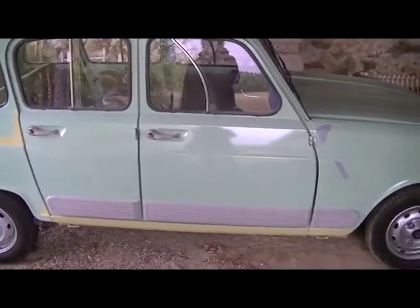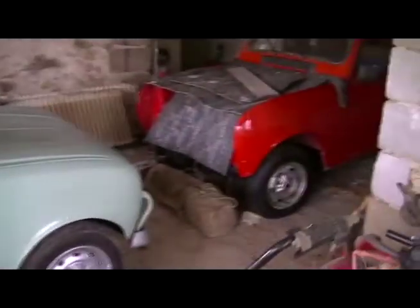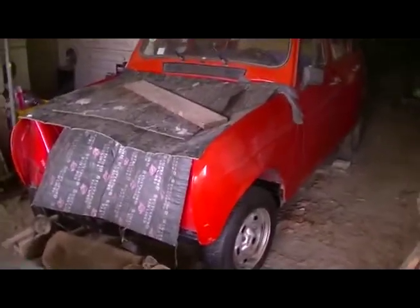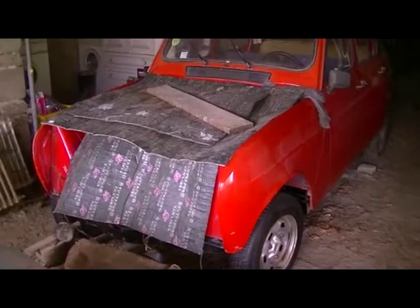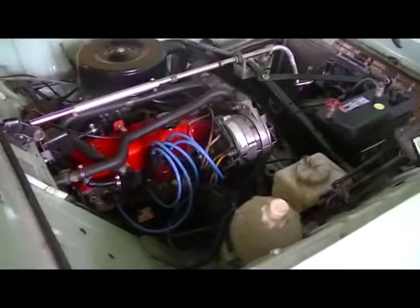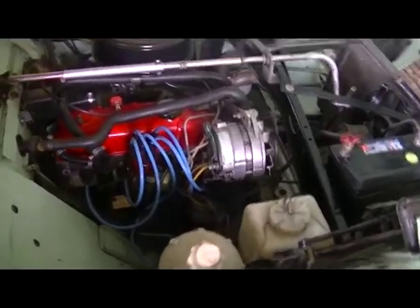She's a 1980 model and that's her sister over there. She's 850cc and I'm busy fixing the engine at the moment. As you can see, I keep the engine compartment very clean. She's very well serviced.